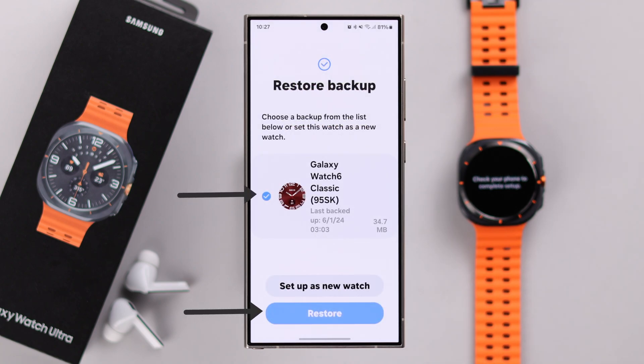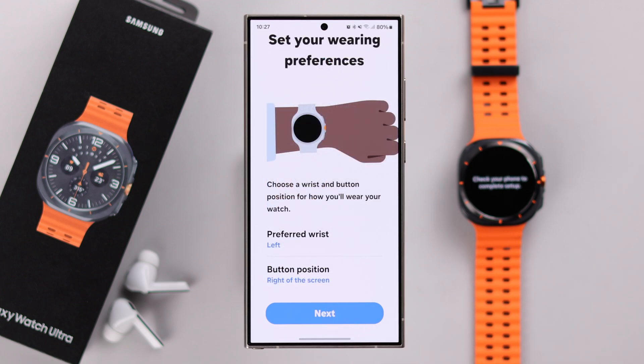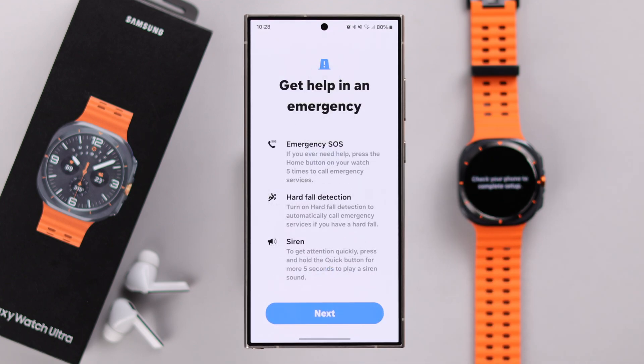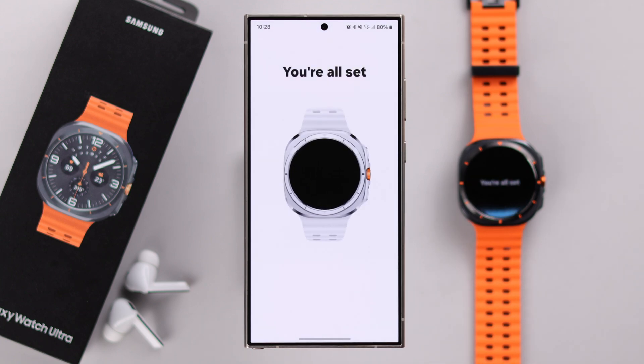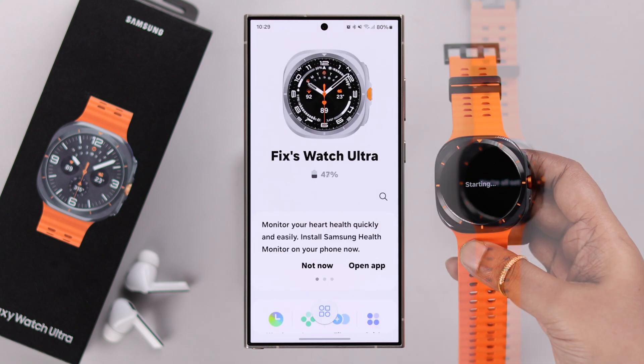If you have any previous Galaxy Watch, you can restore the backup from that watch or set it up as a new watch. Select your preference, set up your preferred watch face, and go through some other settings. Keep following the remaining prompts — you're almost there, and the setup process is complete!